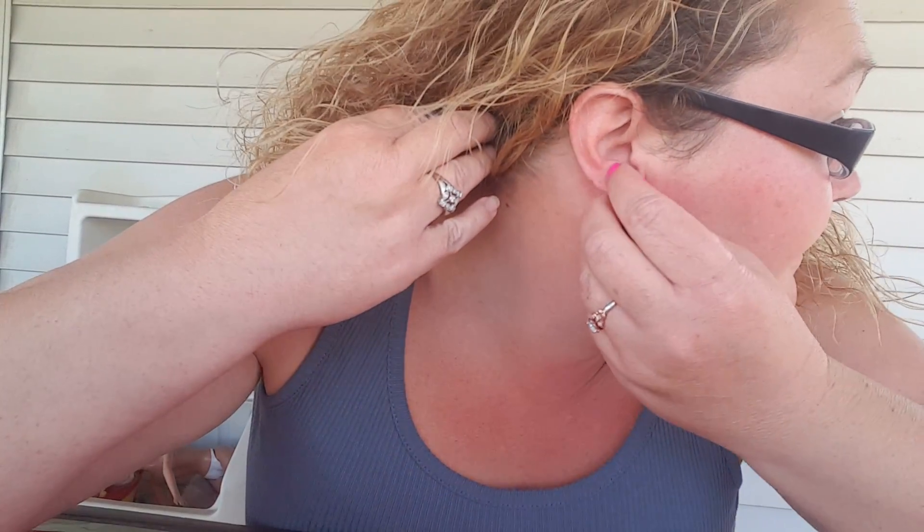If you can see — oh my gosh, I really like them. It's a little loose so I can tighten it a little more. Yep, there we go. Oh, they look beautiful. I love them. I really do like them.